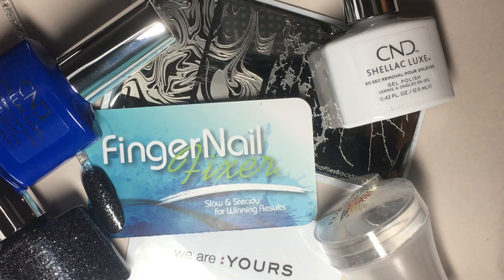You're going to need for this tutorial your favorite stamper and scraper, as well as the Marble Layers stamping plate from Profiles and your favorite gel polish in a really sparkly color — the color that you want your stone to be — and a white. I'm going to be using CND Shellac Luxe in this demo, and you can find links for all of the products used in the video down in the captions.